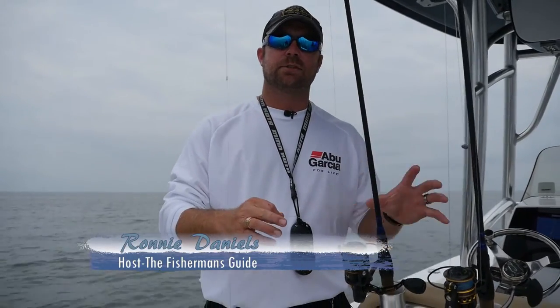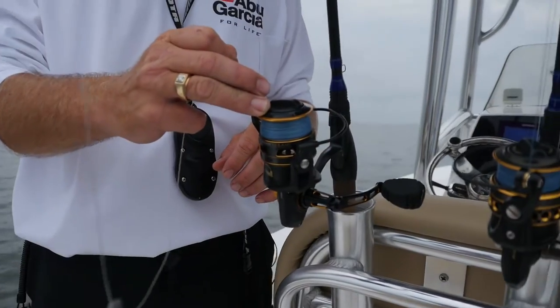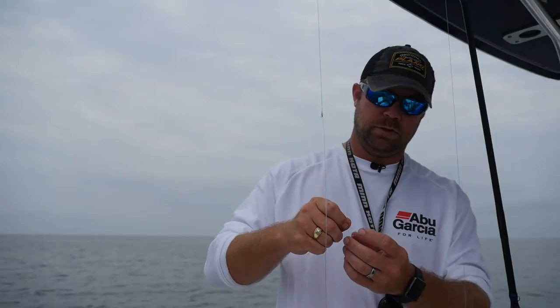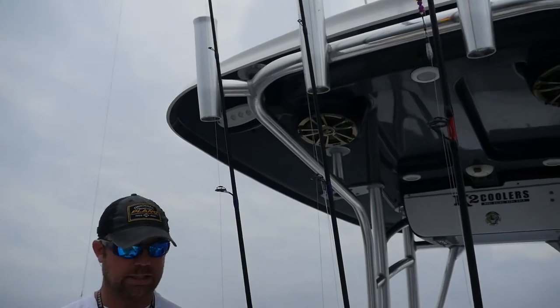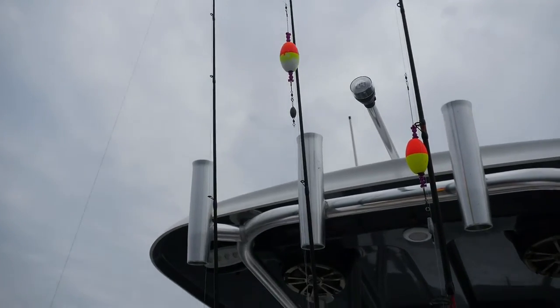We've got an assortment of setups, rods, and reels here. On that fish, we were using a 7'2" Parker Pole Fisherman Inshore series with a Penn Clash 3000. Whenever I head out triple tail fishing, I like to have three different setups. This is a free line: 40-pound fluorocarbon spliced to my main line, a little split shot about a foot above the shrimp, and a number eight treble hook with a dark colored hook. We also rig up a popping cork with about a 12 to 18 inch leader for some of the ones on top, and another popping cork set about three feet deep.